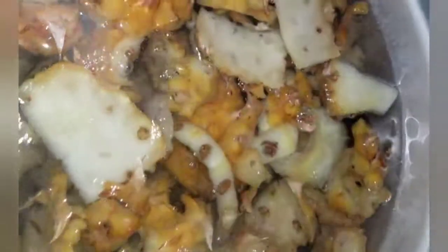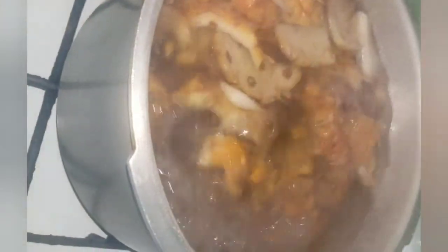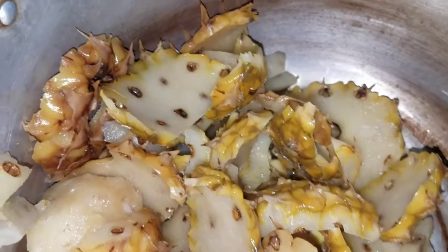After 5 or 10 minutes of boiling, I always turn off the stove and let it set. Be sure to let it cool before you do anything to it.